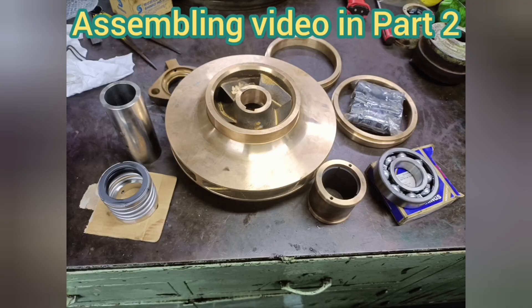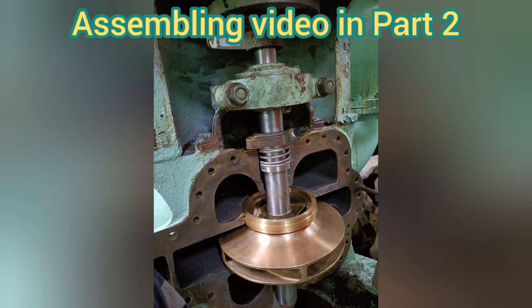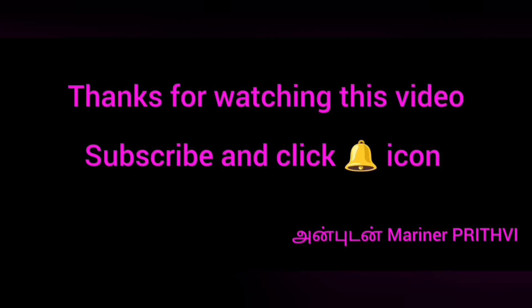Considering the length of the video, I have posted the assembling of this pump in detail as a separate video in Part 2. Please check it out.